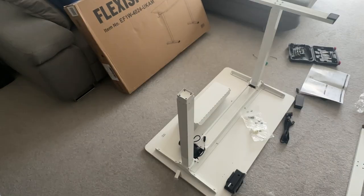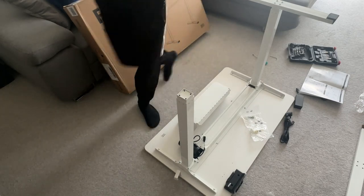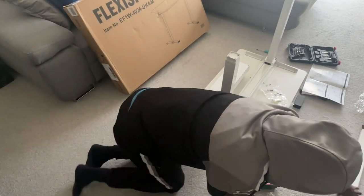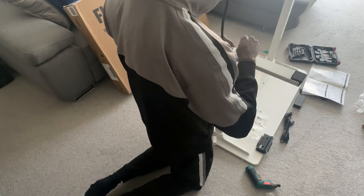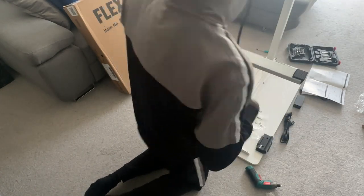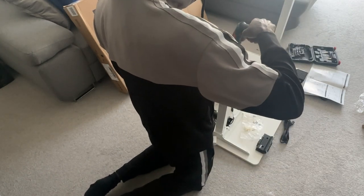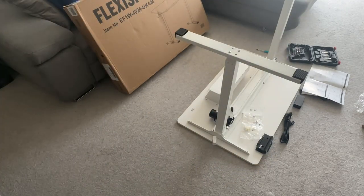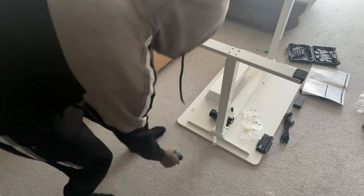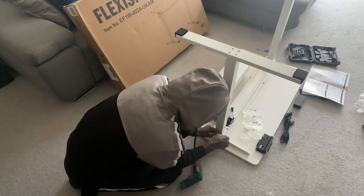actually only about five steps in total. As you can see, I've connected both of the two legs, and these legs are very thick and sturdy with very long screws. I'm connecting the final piece of the bottom part of the leg which enables the table to be very, very stable. Quick, light work — easy, no complaints there. I'm using very minimal tools to do this.